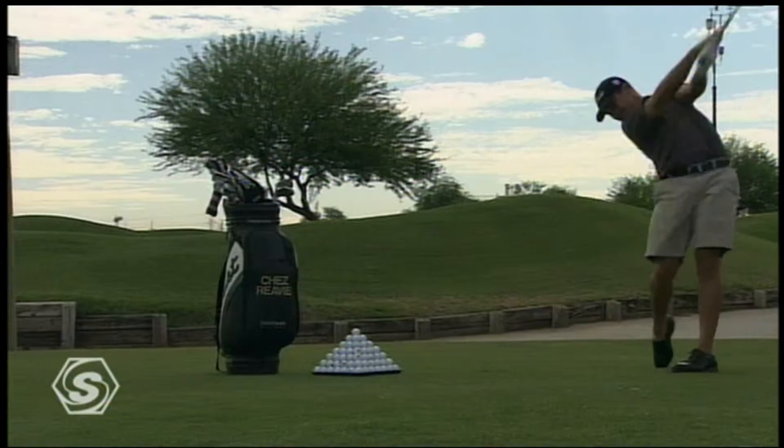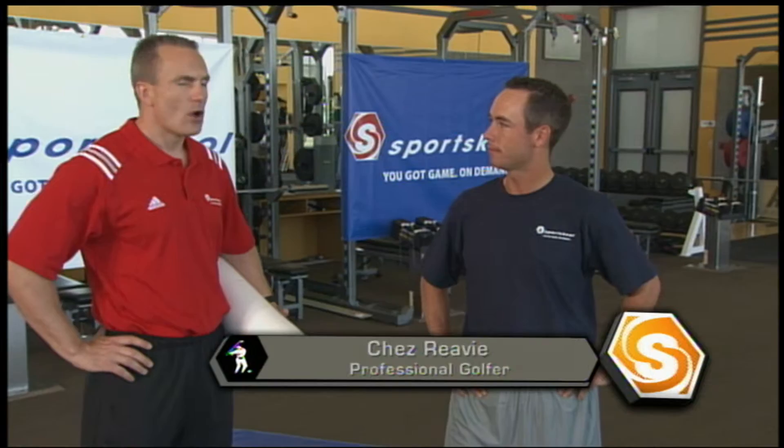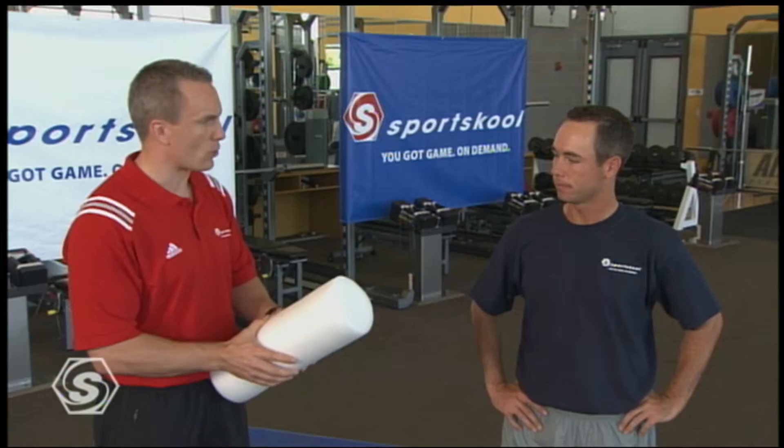It's a great honor to have Chez Revy, three-time All-American and now professional golfer, join us for this recovery and regeneration session. We're gonna focus on some flexibility and some self-massage, and one of the best self-massage tools you can find is this foam roll. You'll find it at local sporting goods stores or more information at sportsschool.com. This self-massage will work out those tight knots and spasms in your body from practicing golf or walking that hilly course.